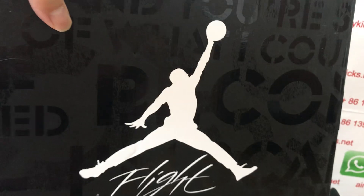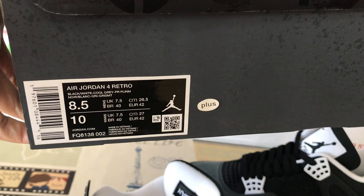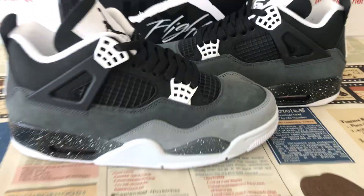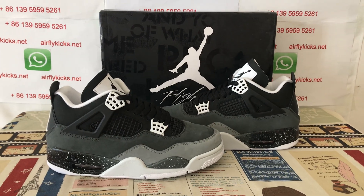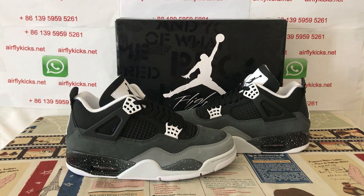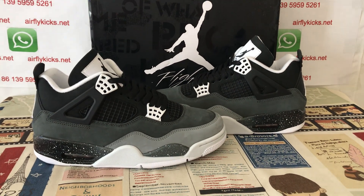The shoe comes with the original Jordan shoe box. Here's the box label. You can see here, you can see the shoe looks really, really nice. So if you like them, you can place your order on my site at lightcakes.net, or you may contact me by my WhatsApp. Thank you.